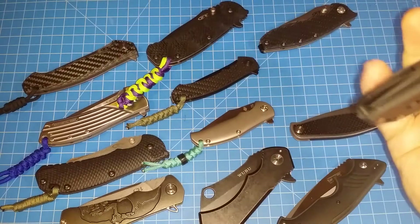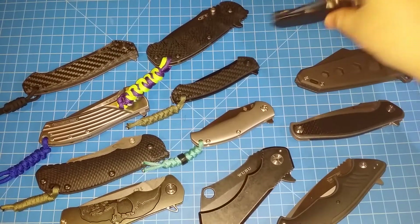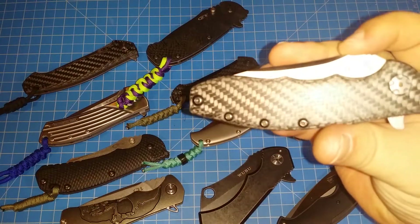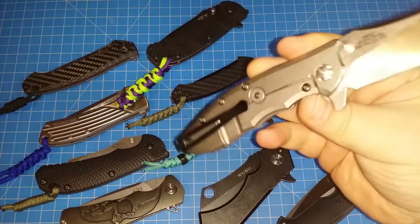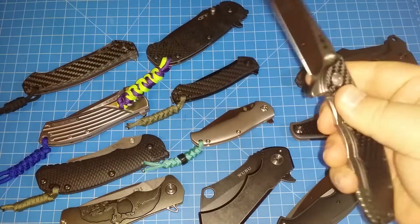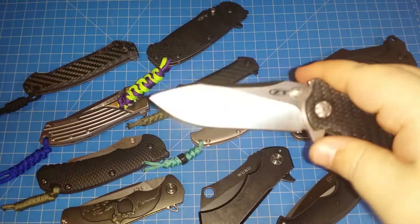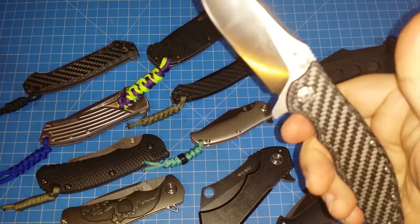And maybe the smoothest flipper here is the ZT 562. Just with that slicer grind on the blade, nothing flips as beautifully. You're not going to beat that.